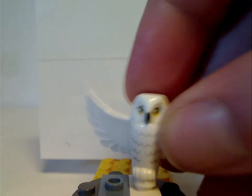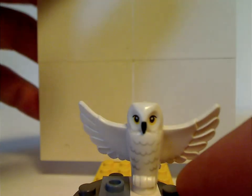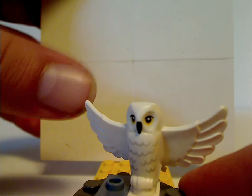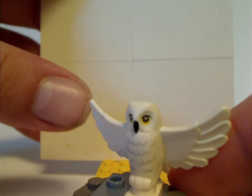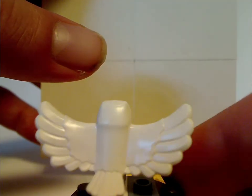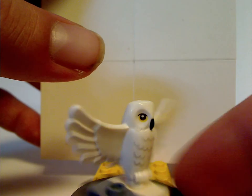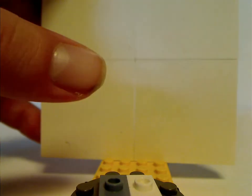Also included is the all-new version of Hedwig the Owl, with open wings rather than closed wings. The molding is great and the prints are also good. From the back, the sculpting is great as well. It's a good improvement over those older versions.